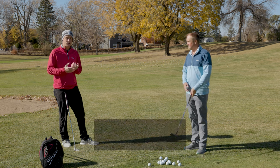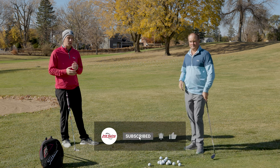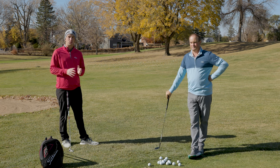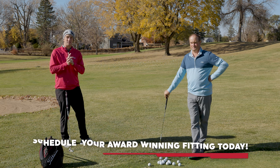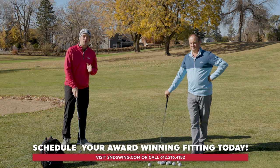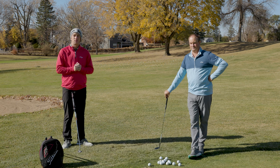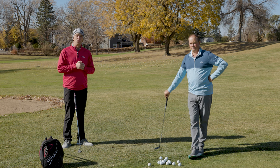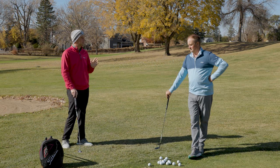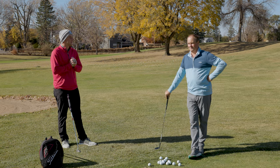That's our test on these four chippers — they're all very effective on short shots, but in their own unique way. If you're interested in any of the four chippers we tested today, make sure you visit secondswing.com and talk with one of our online fitting and support team members. They'll talk you through everything you need to know about the specs, performance, and technology, and set you up with the right one in your bag. Thomas, thanks for hitting the chip shots today and giving your feedback — really good stuff.